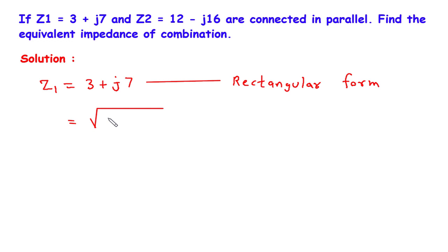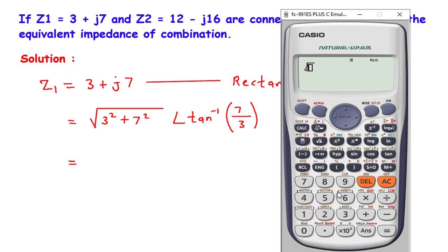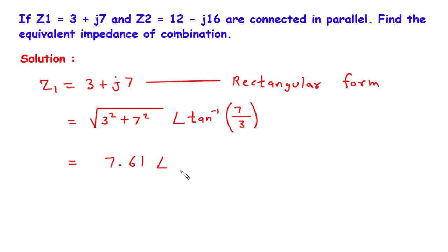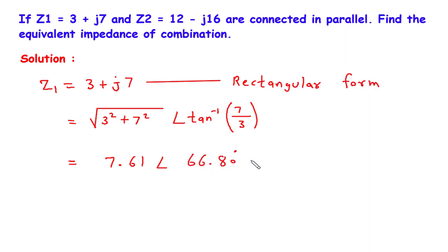It will be the square root of 3 squared plus 7 squared, at an angle of tan inverse of 7 by 3. So it is square root of 3 squared plus 7 squared, which is 7.61, at an angle of tan inverse of 7 by 3, which is 66.80 degrees. So this is the value of Z1 in polar form.